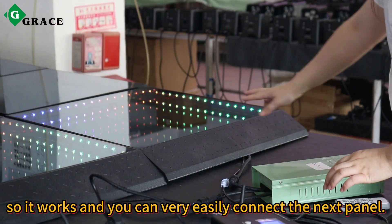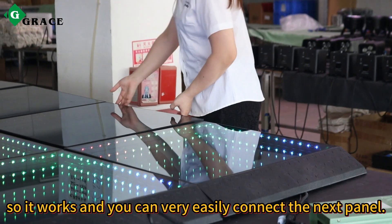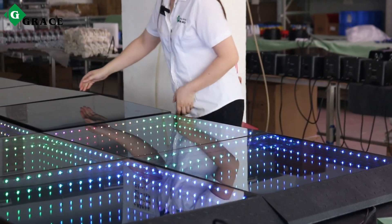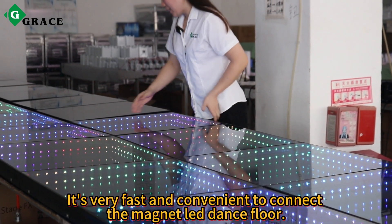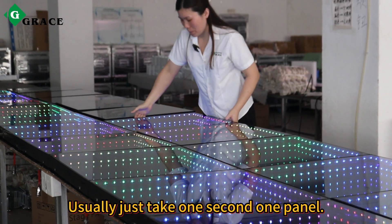And then you can just easily put the edge trim onto the magnet dance floor. So it works. And you can very easily connect to the next panel. It's very fast and convenient to connect with the magnet dance floor — usually just takes one second per panel.